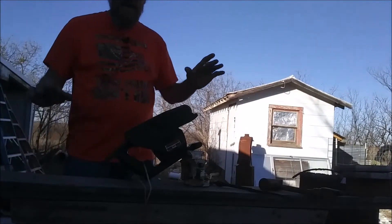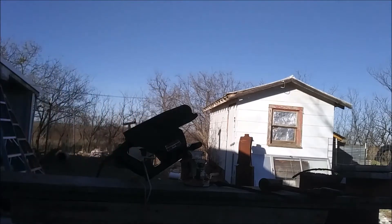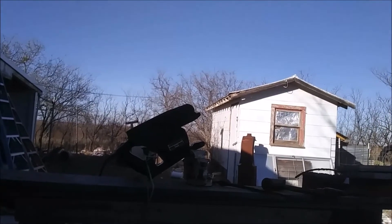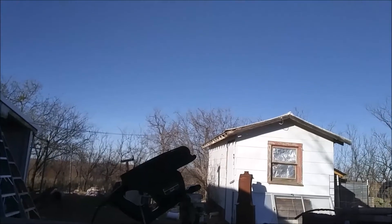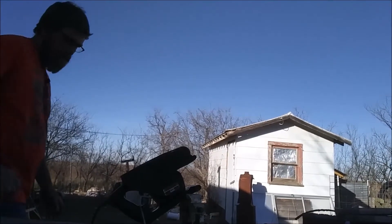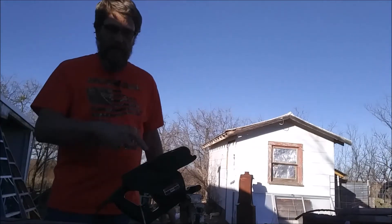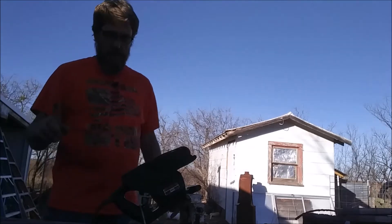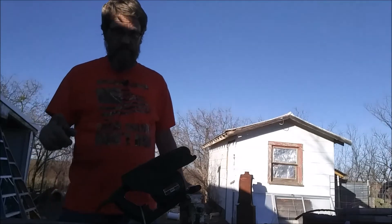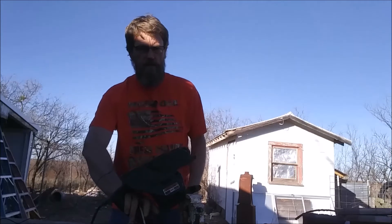Can y'all see me? Probably not — oh, camera, just in time. Hope y'all can hear me. This is my belt sander, this is a vice. This is how rednecks do it. I hope this ain't too loud. I gotta turn it on now.